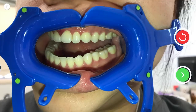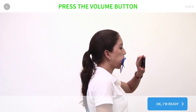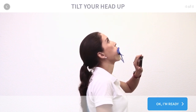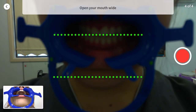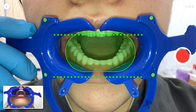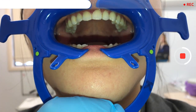Once completed, move on to your final scan. Click OK and ready to begin the last scan. Open your mouth wide, about two finger spaces, aligning with the upper and lower green dotted lines. Once you've aligned both upper and lower, press the volume button to start. Slowly tilt your head up, then slowly tilt it down to complete your scan.